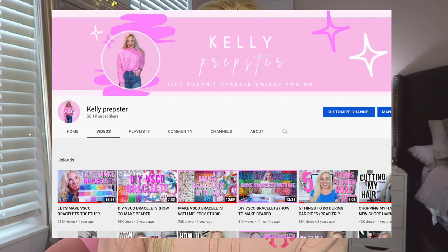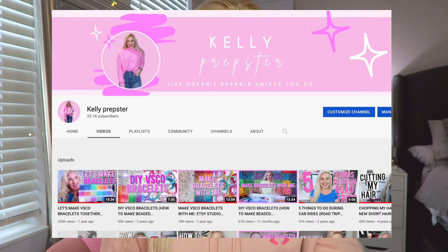If you want to see more of my content, I post more videos over on my main channel Kelly Prepster. I also just created a new fashion Instagram, so be sure to check it out. I'm also going to be doing a giveaway soon, so you definitely want to go follow to get the details on that. The theme of this week's bracelets is going to be western.